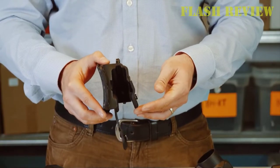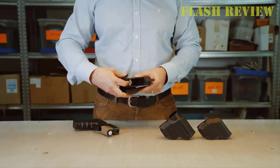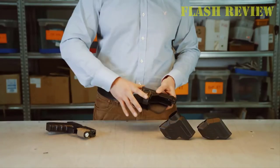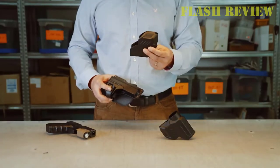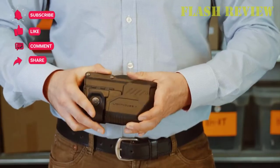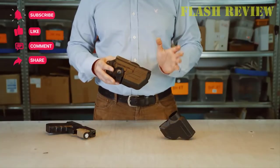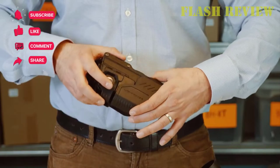The holster allows you to carry concealed without having to wear a belt. Built from an injection molded polymer material, the Phobos holster RBT is lightweight, comfortable, and nearly indestructible. Its low-profile design allows for easy concealment on your ankle. Additionally, the paddle design is more comfortable to wear than traditional belt clips.